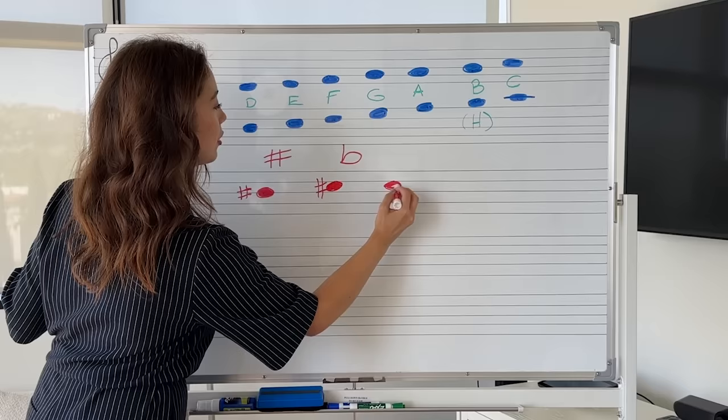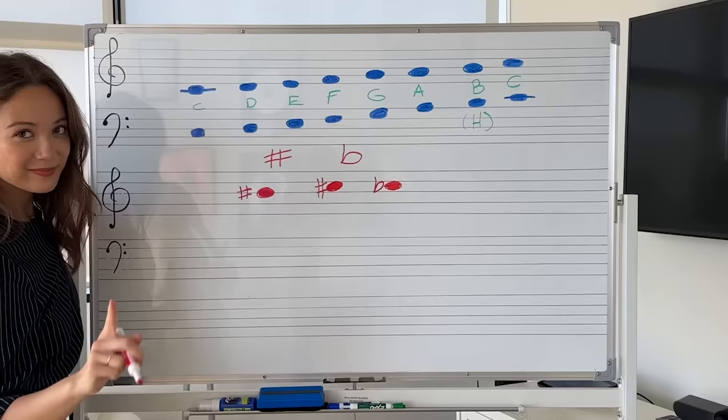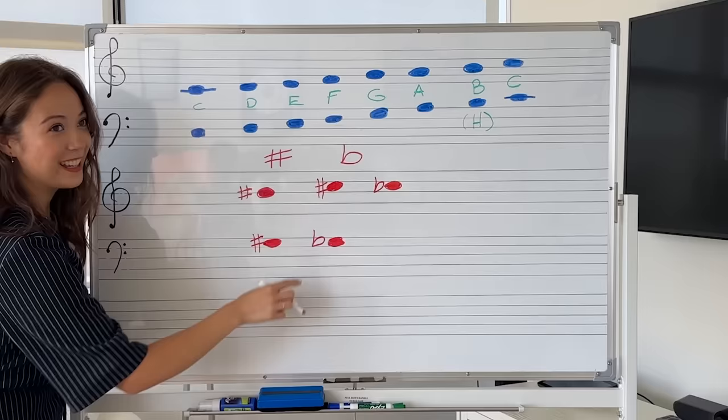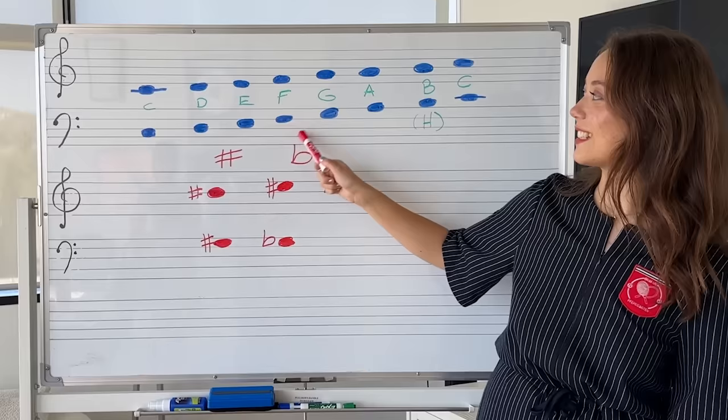When you put a flat in front of the C, it becomes a C flat. A C flat is also a B, so this is also a weird example. G in bass clef is here — this is a G in bass clef. If you put a sharp in front of the G, it becomes a G sharp. If you put a flat in front of the G, it becomes a G flat. This is a sharp and this is a flat, just to review.